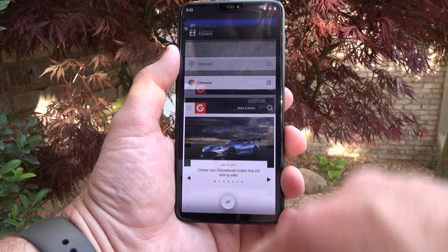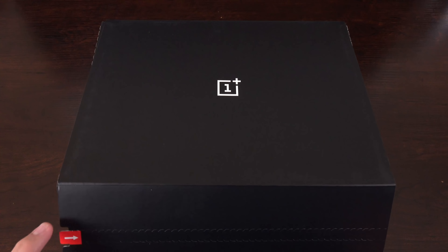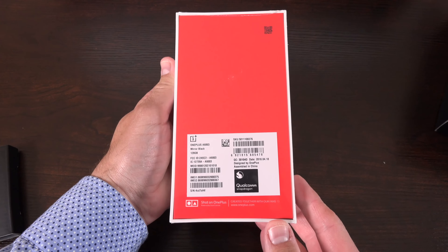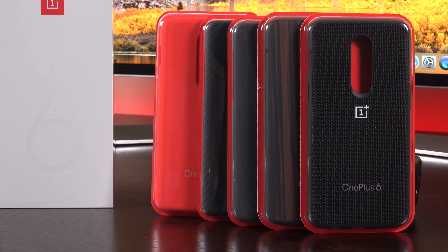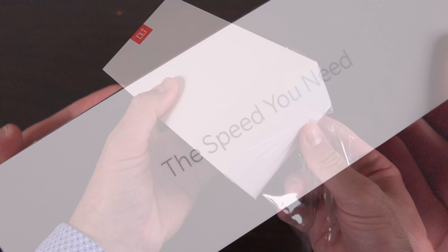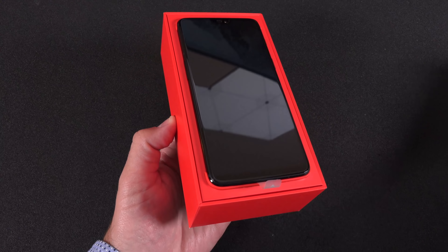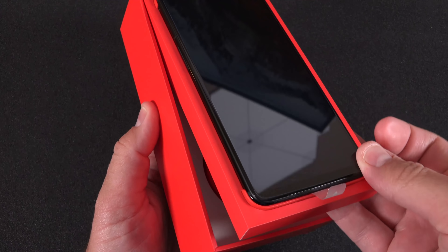We get a Snapdragon 845, up to 8 gigs of RAM and 256 gigs of onboard storage. OnePlus sent this to me in a reviewer kit, so you won't get this when you buy yours, but of course you will get the phone which comes in a white box. All of these cases are available on the OnePlus Store and some of my favorites include the Sandstone case. Getting to the OnePlus 6 box is pretty familiar for OnePlus, with some new branding that highlights the performance of the device. Lifting up the lid, the first thing we get is the phone in its cradle. Let's set that aside and take a look at the accessories.